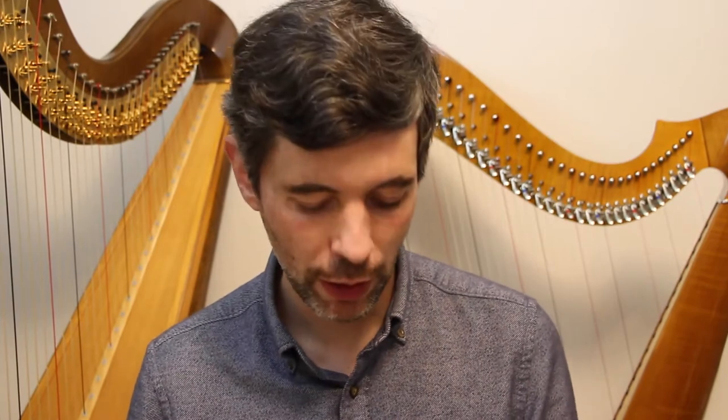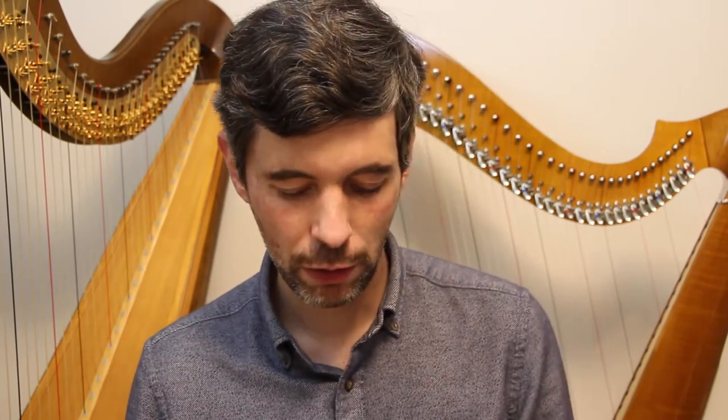Hello everyone, it's October 10th, 2017. It's Tuesday, it's Harp Tuesday. Today I'm continuing my look at the gear that I use to create Harp Tuesday and music videos in general, and giving you an idea of some suggestions that you might use to create your own videos — not just videos but CDs or music recordings. Today I'm going to be talking about audio and the audio options that I use.